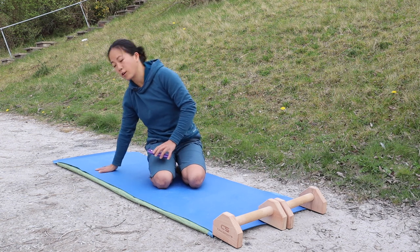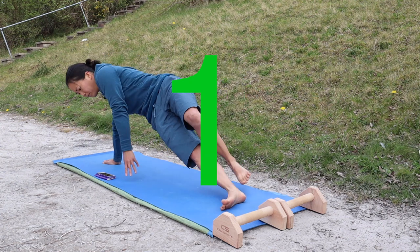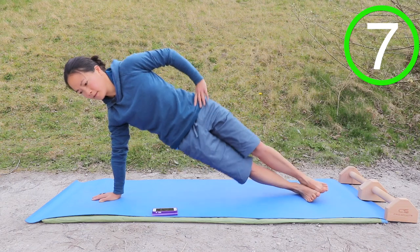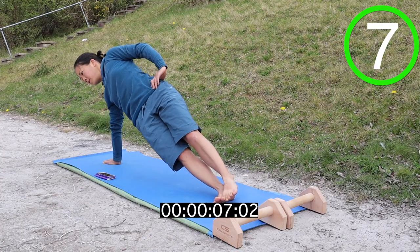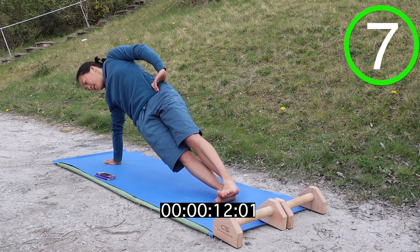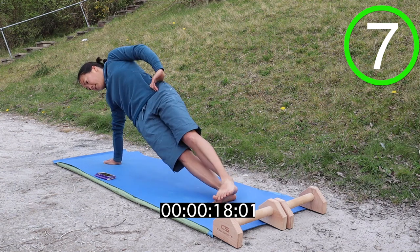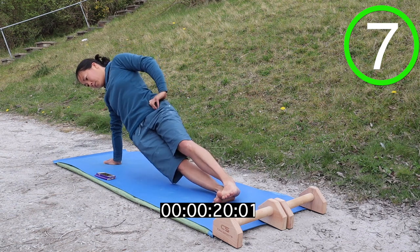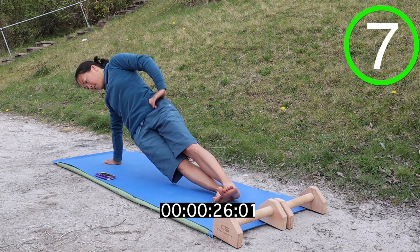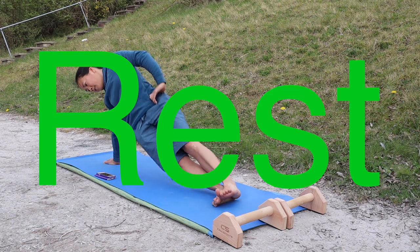Okay, we're back and doing the right-hand oblique dips this time. It's exactly the same as last time.